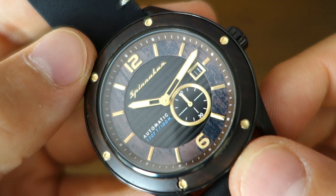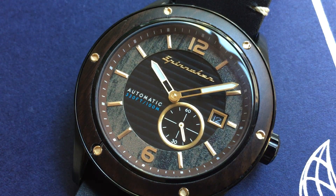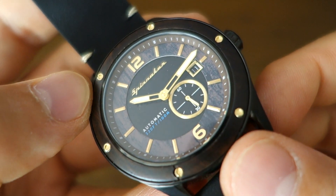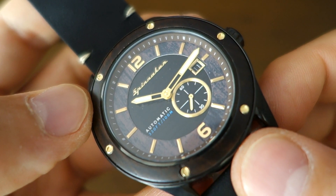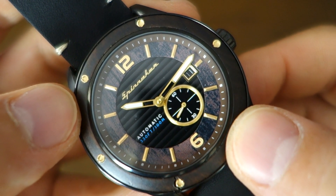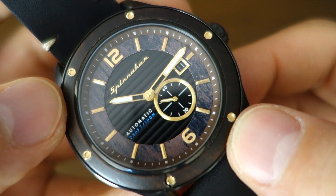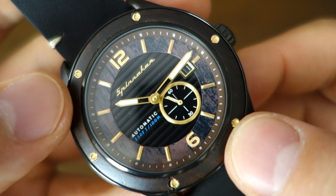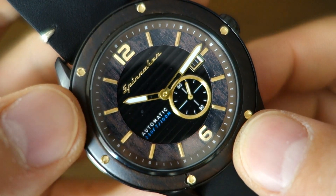Looking at the dial — the center black part has horizontal etching, kind of like a decking pattern, reminiscent of the namesake of this watch. Sorrento is a town in Italy, known as the gateway to the Amalfi Coast, so lots of boating around there — a nice maritime theme. The center part has raised printing — not flat printing — with 'Spinnaker' and 'Automatic' slightly raised. At the five o'clock position is the small seconds sub-dial, simple matte black, ringed with a brushed gold-tone circle.